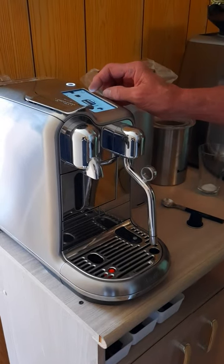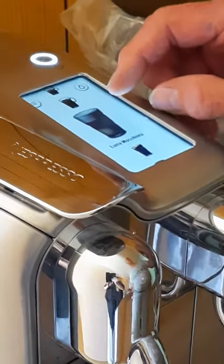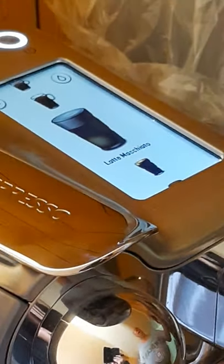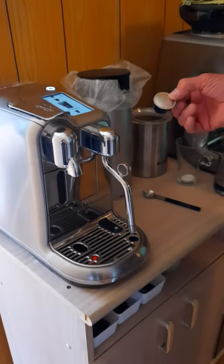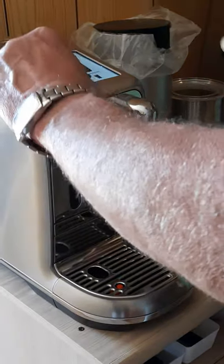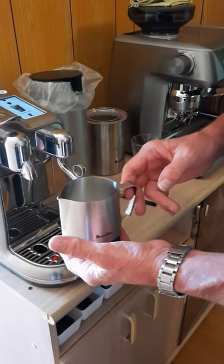I'm going to do a demonstration on the Creatista Pro. I decided to do a latte macchiato, so I've simply turned the machine on, it's warmed up, I have enough water in the tank, and I've selected it through the display. The pod I'm going to use is the KZR Inspiration, which is a strength of 12. Pop in the pod.